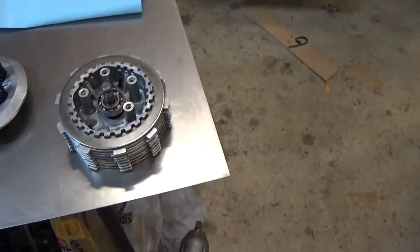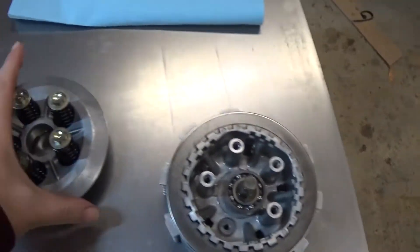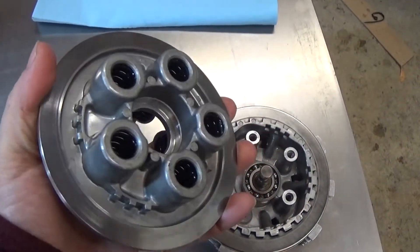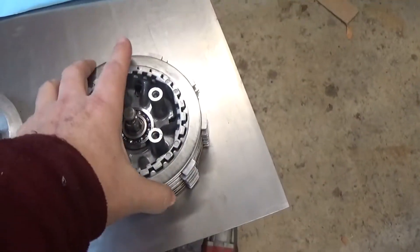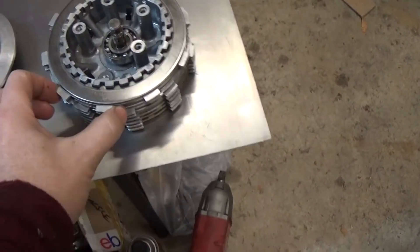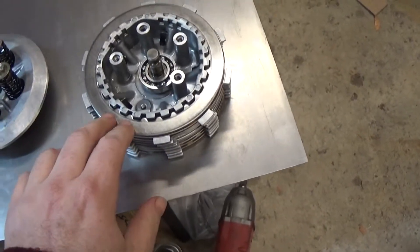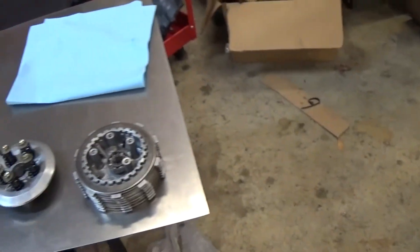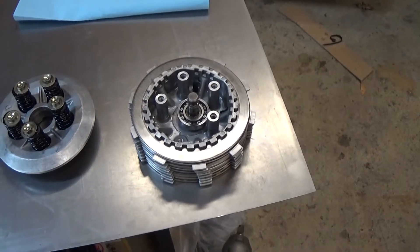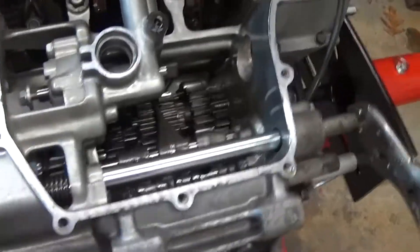So the outer part holds the friction discs, the inner part holds the steel discs, and when these springs clamp it all together it all turns as one unit. Pull the clutch cable, it pulls up on this little pin, lifts up on this plate — you can see this plate has a surface for the friction disc to go against. Lift up on this plate, it opens up the whole assembly, the friction parts spin independently of the smooth ones, and the clutch is now disengaged so the engine can spin freely of the transmission.